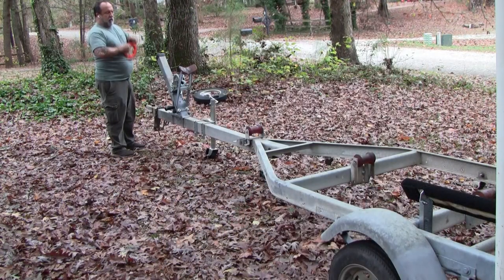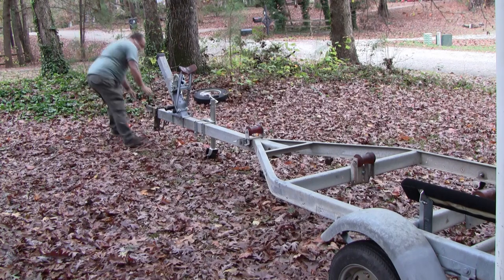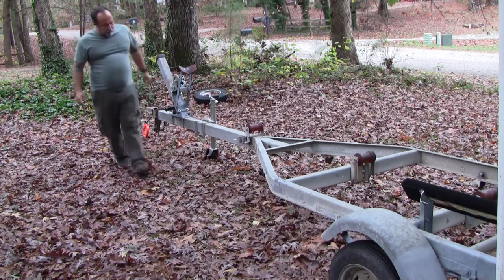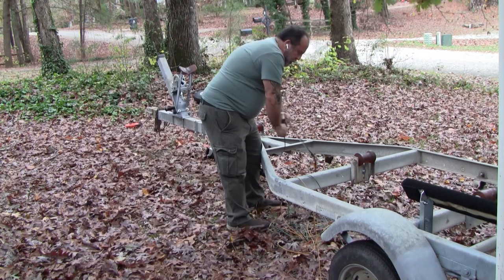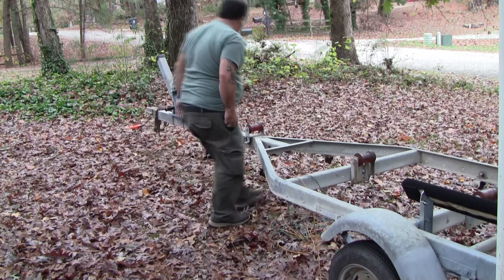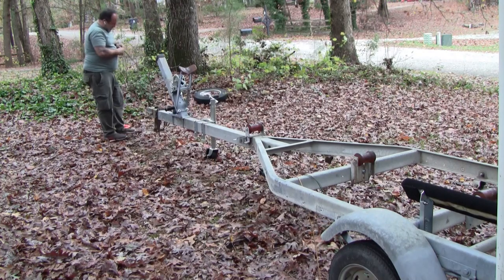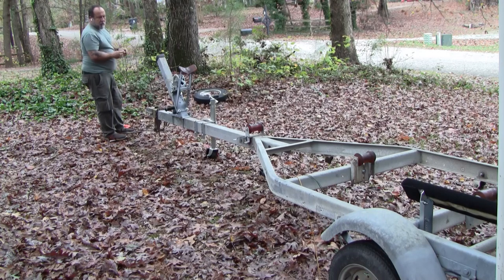I ran the original wire back to the trailer neck using electrical fish tape. I keep two of them - a 50-footer and a 25-footer - they come in quite handy. You'll probably see me use it later on the Whaler when I try to run the bow light underneath the rub rail.